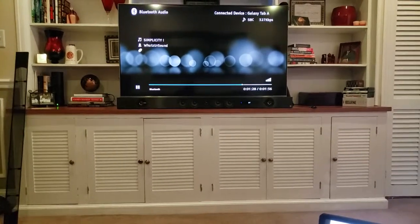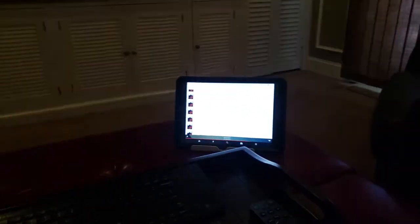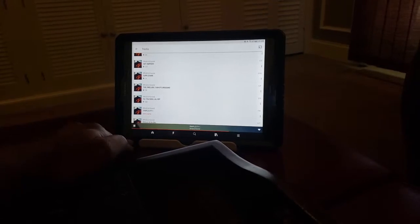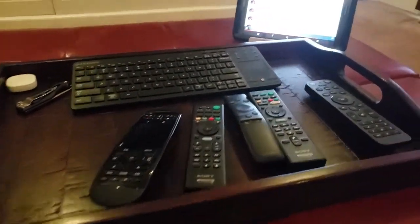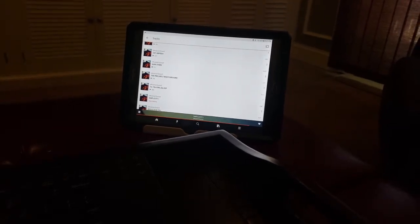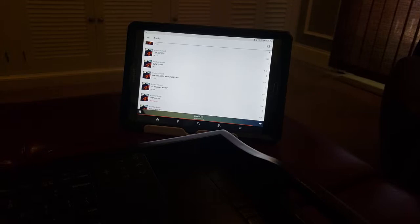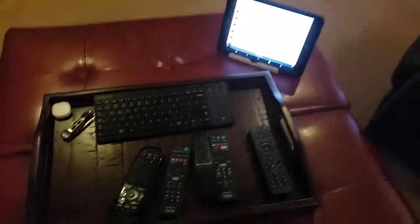Speaking of the sound bar, I might as well just rock some sounds. This is set up through Bluetooth. That's for my man Travis Nelson — his SoundCloud is 'What's Your Sound,' spelled W-H-U-T-Z-U-R-S-O-N-D. Check him out on SoundCloud; we'll let his music play in the background as we go forward.